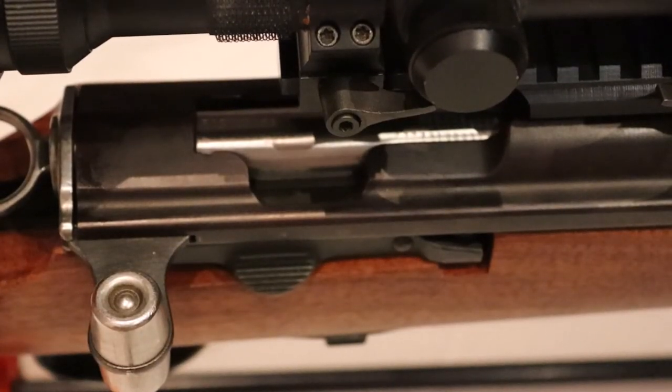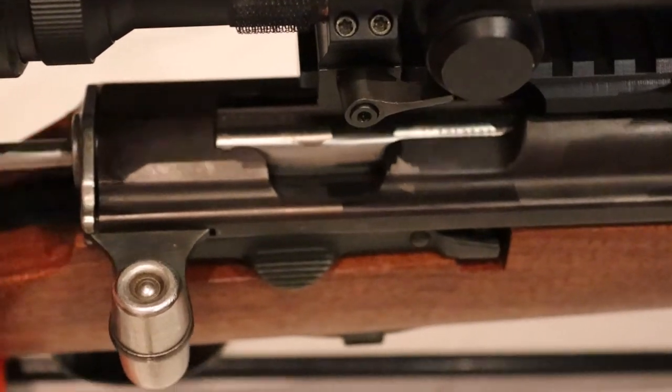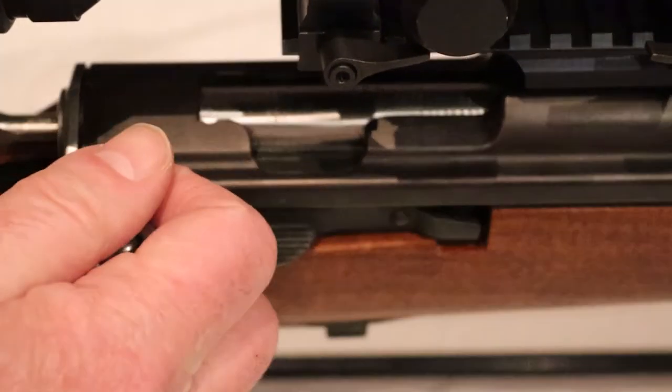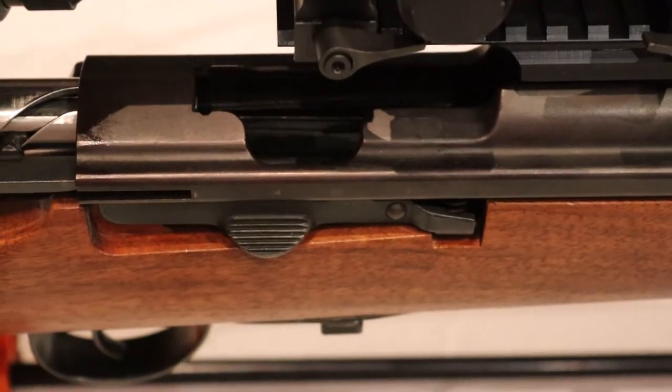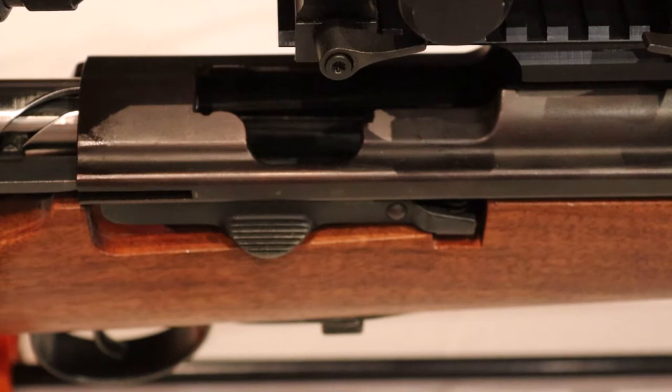The most common problem people have with this mount is whether it will extract the spent round or not. So let's see how it works. There is a spent round in the rifle — and yes, it extracts!